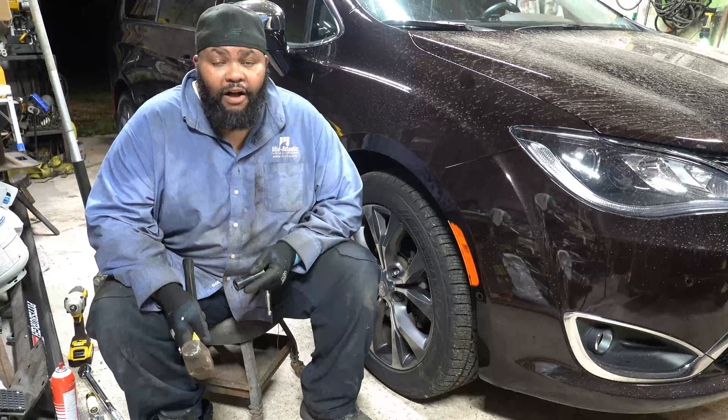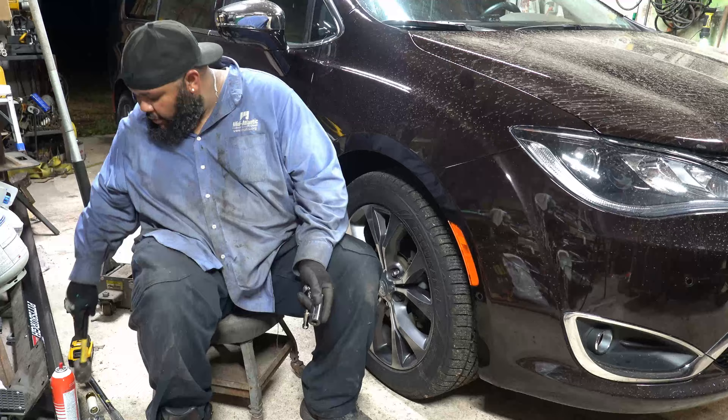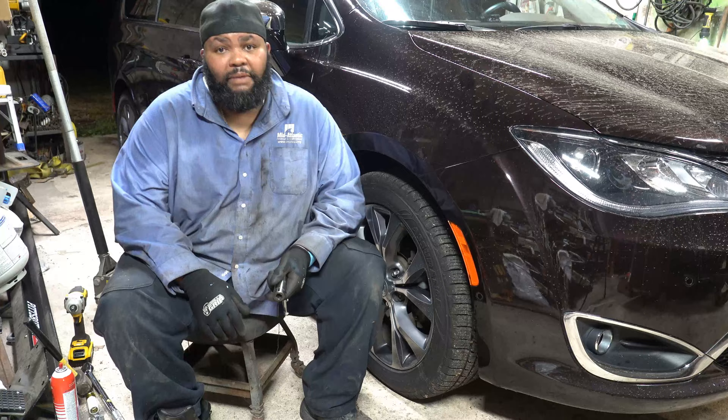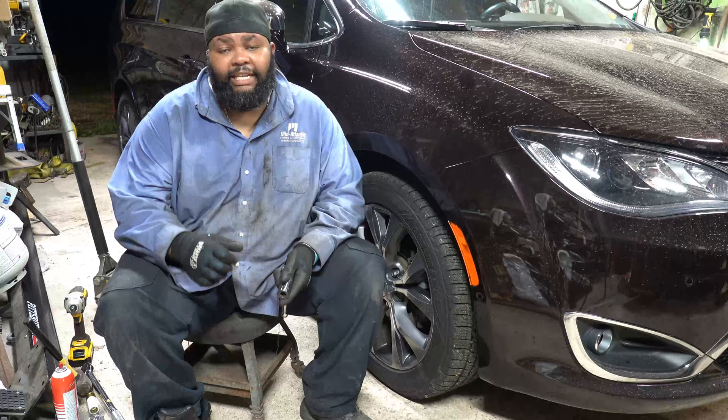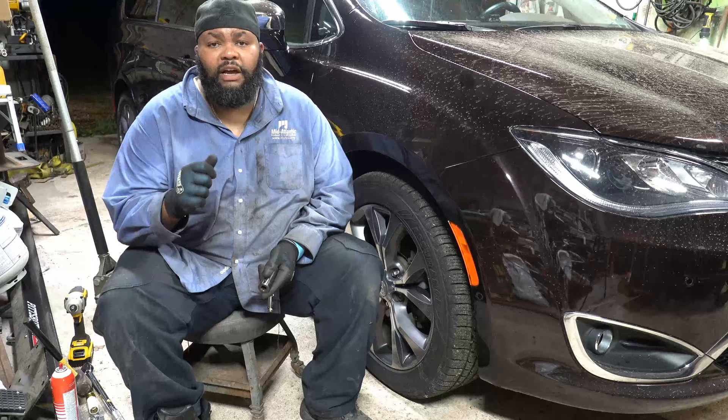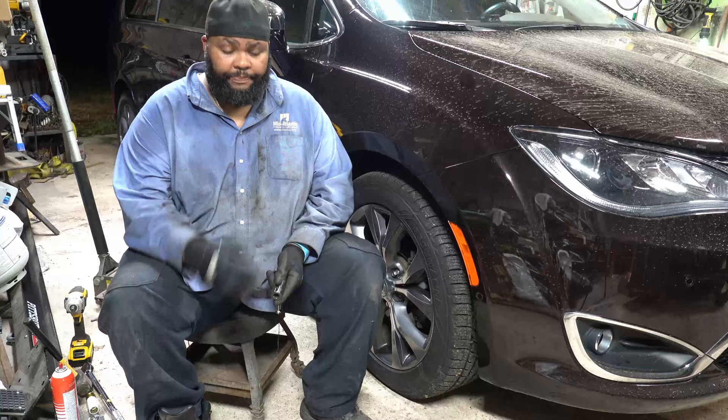Once you get the rotor off, the next thing is to replace it. Take it out of the bag and slap the new one on. Before you do, I'd highly recommend taking some brake clean and cleaning the back side of the rotor — be mindful of what you touch. Put that rotor on the studs and then go ahead and take one of the lug nuts and put it on the rotor to hold it still.